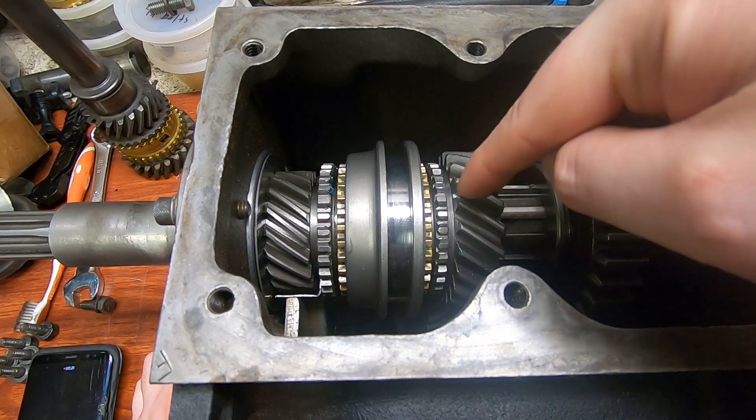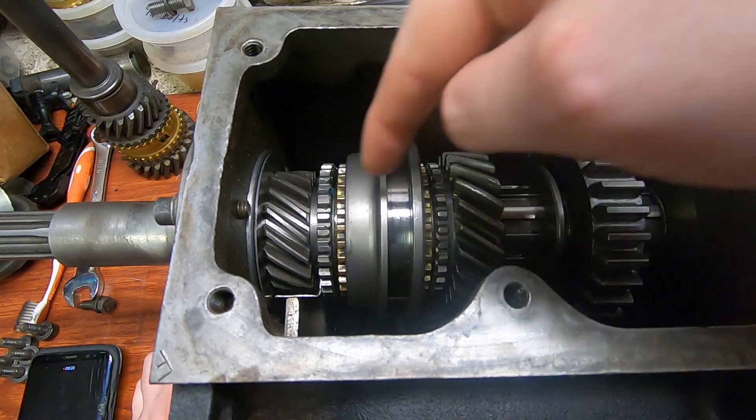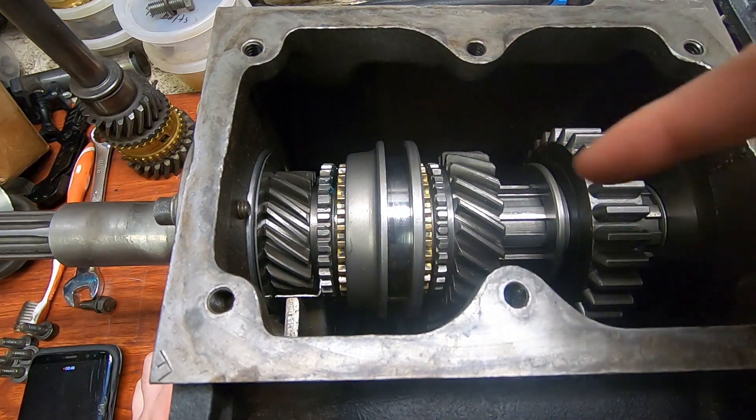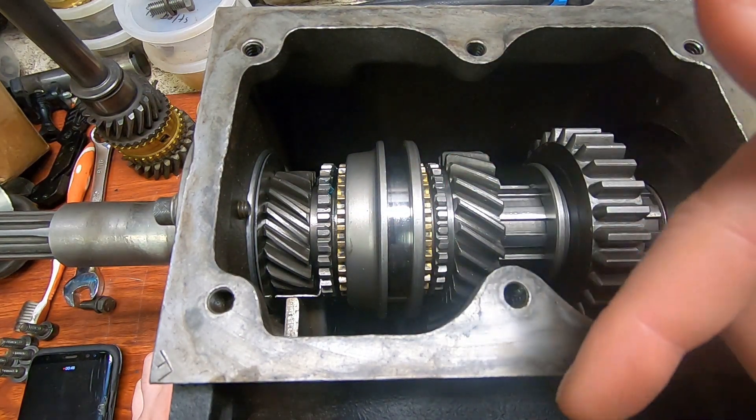I had thought about actually sanding down the surfaces of these two gears, starting with like a 200 grit and working your way up to maybe a thousand grit to polish it up, but that would take a really long time on a hardened steel gear, and I don't know if it would even have the desired effect. If anyone has ever done one of these and run into a similar problem, let me know in the comments.